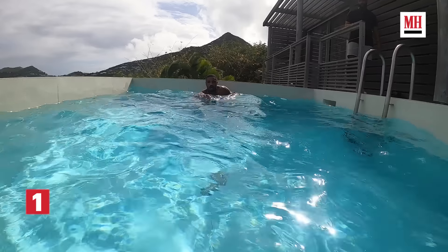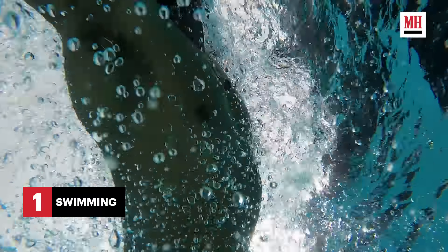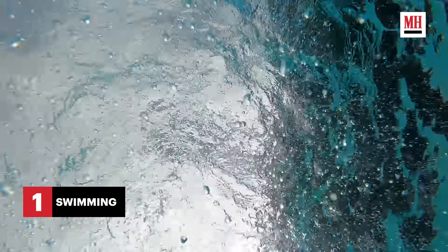First thing in the morning, do a little faster cardio — get in the pool, do some laps, work on your breathing. Your breath has so much to do with your mental state, your calm. Especially when you're working on your training, you always want to keep your breathing straight.